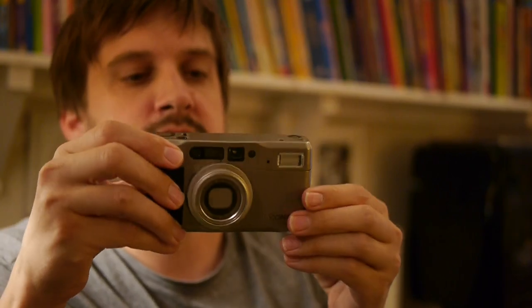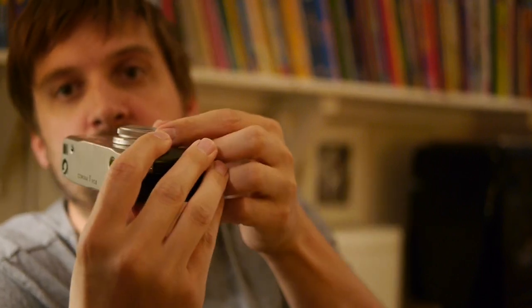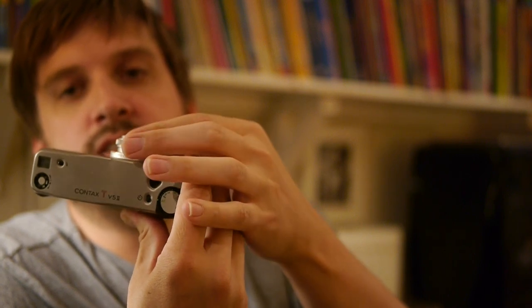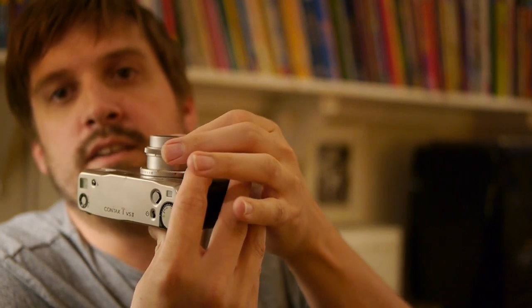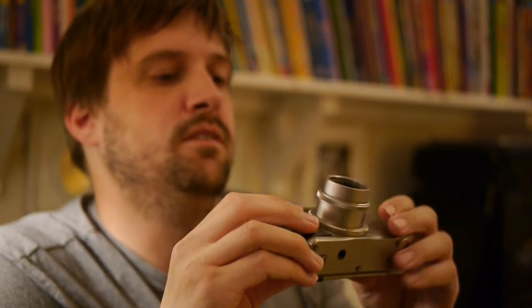The TVS2 is, as I say in my review, a very nice camera for a few reasons, but one of the main reasons is that to power it on, you turn the lens — that takes you to 28mm and then you keep going to 56mm, everything between. As you can hear, it doesn't make very much noise — very little — and it's also very quick.